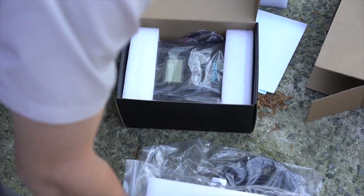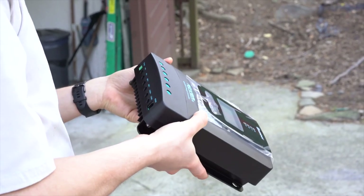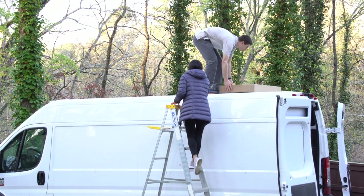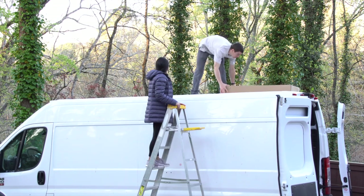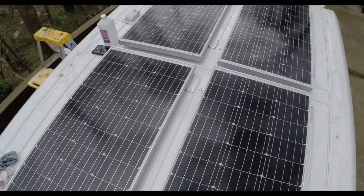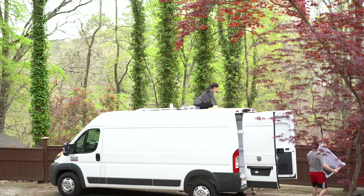This set came with all the cables you'll need and has all the slots you need to connect the solar panels to the charge controller. We obviously looked at the dimensions before buying these, but we threw the empty box on the roof before the panels just to make sure everything looked good and try to figure out the orientation. Ultimately, we went with the vertical orientation.